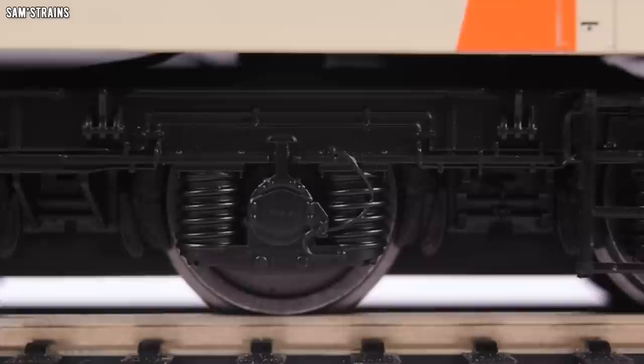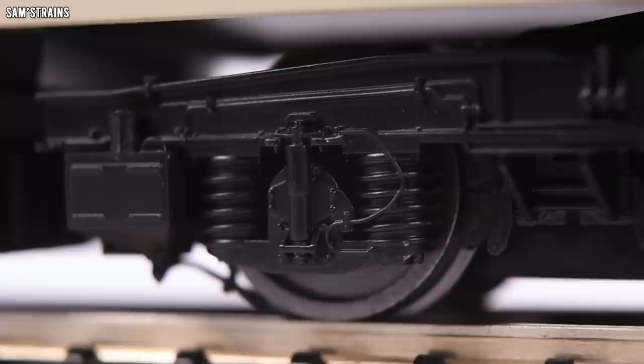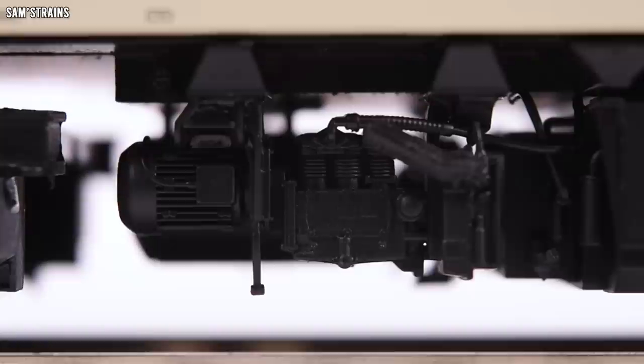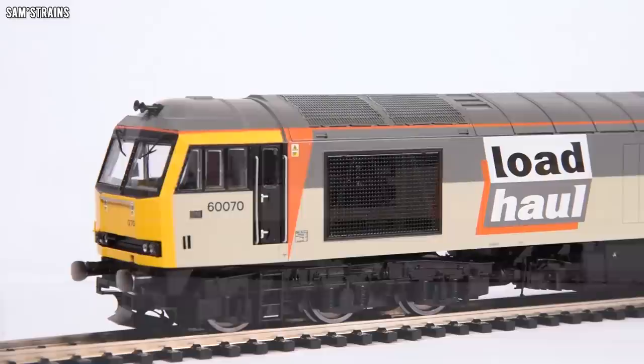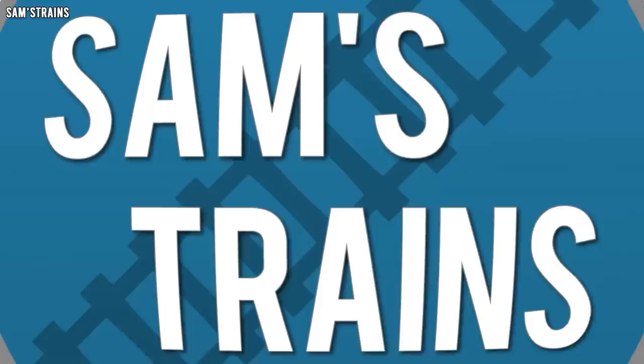Even though the bogies are quite flimsy and not fitted properly, the detail on them is exquisite — loads of separately fitted parts, ladders, pipework, all the axle boxes and springs nicely moulded. The most detailed area of the loco is the underframe — there's all sorts of decoration and detail on it. On the left-hand side, look at this assembly — the amount of detail and fidelity in these parts is just absolutely crazy. The level of detail is absolutely wonderful on this loco, to the point where I worry it's not going to run well. Normally when I'm super impressed on the outside, on the inside it tends to let me down. So with some trepidation I'm going to test this loco.